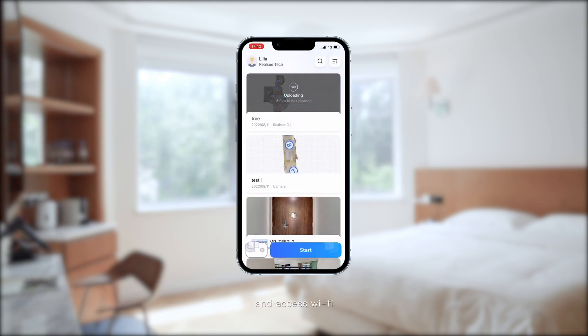Disconnect the device and access Wi-Fi or a local network to upload. After uploading, the system will process the scan. During this period, you are free to close the app.